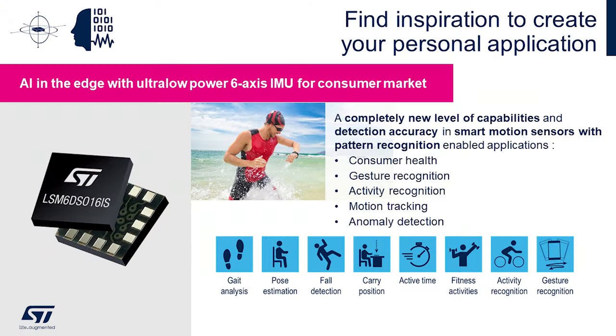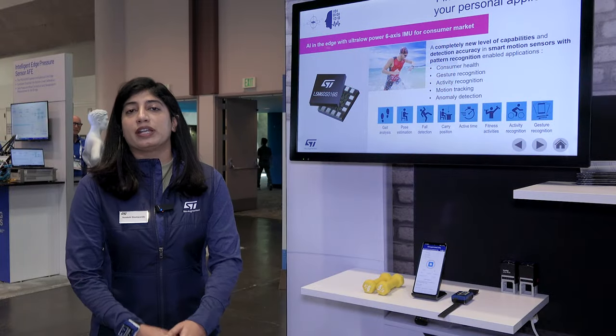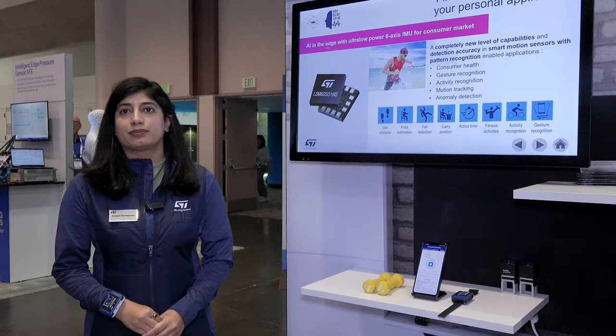Here we have the ISPU, that is LSM6DSO16IS, the part number for this application, and you can find more information on ST.com. Thank you all for watching.